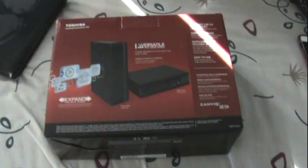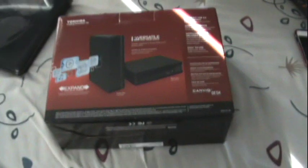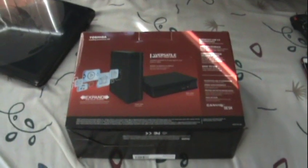I got this hard drive at Best Buy. It's from Toshiba. The price was like $109. It's a little bit expensive, but the reason I got this was because you could plug it into the wall so it won't take up the Wii U's power source. If you get one that only takes the Wii U's power source, it may cause your system to freeze. So that's why I got one that's a little bit more expensive.